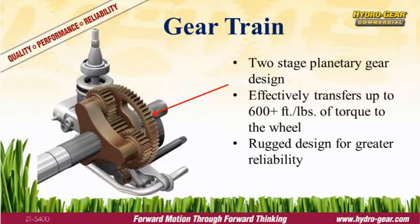Transferring all that torque to the wheels is the job of the gear train. The ZT5400 utilizes a compact, two-stage planetary design, similar to that used by large earth-moving equipment. It's exceptionally robust and provides great reliability.